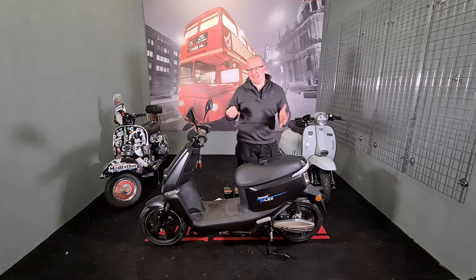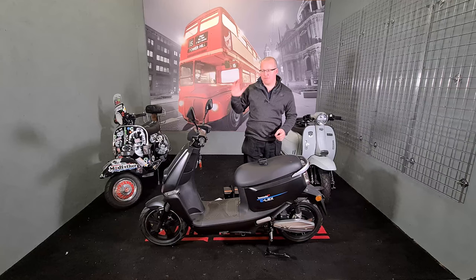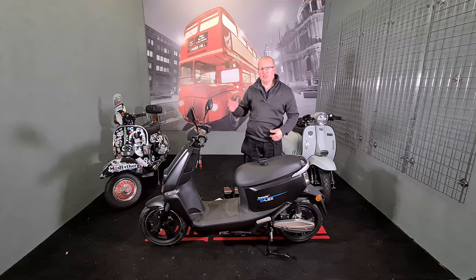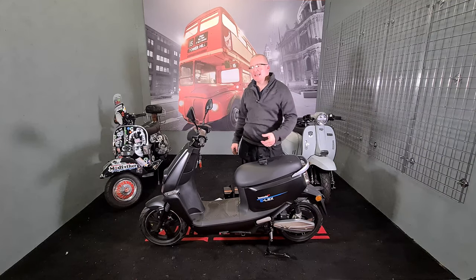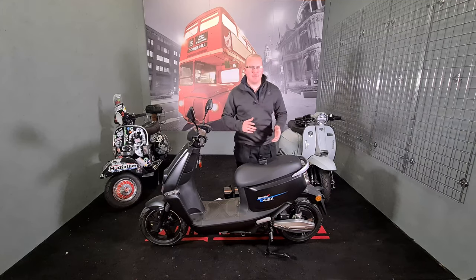Because it's an electric bike, it has LED everything — LED front lights, LED rear lights, LED indicators. I'll show you that in a minute, but because of how I do my videos I had to take the batteries out first. Once we put them back in, I'll do a walk-around of the bike.